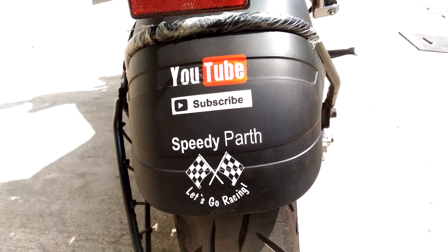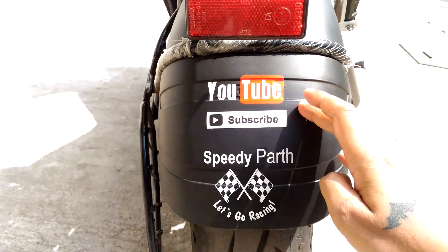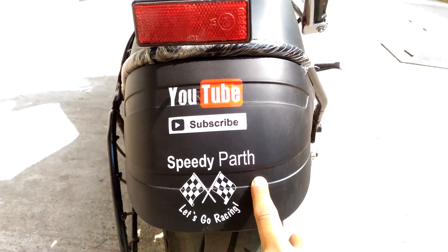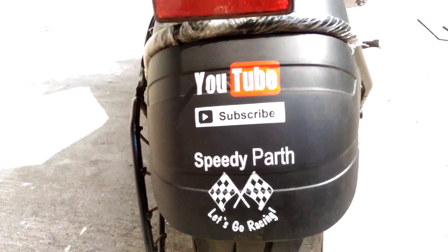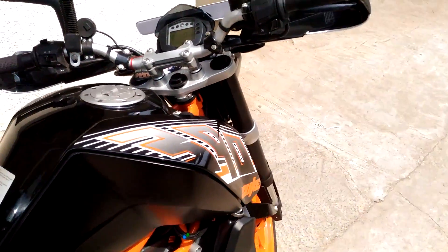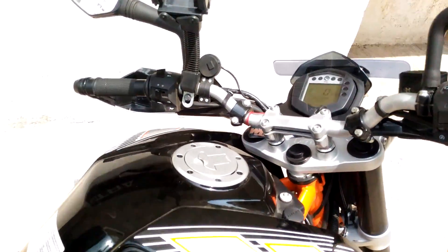Everyone, this is Speedy Path back. Today I have put new stickers for my channel so that my fans can subscribe to Speedy Path. Hope you guys like it. Now today I am going to tell you about a few things which I have put on my Duke 390.